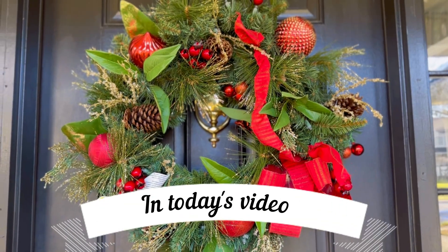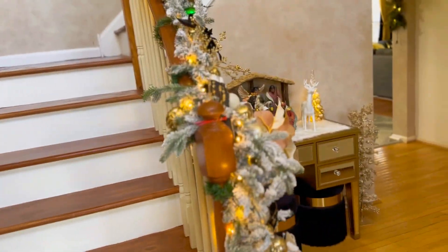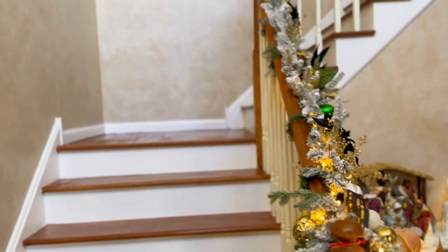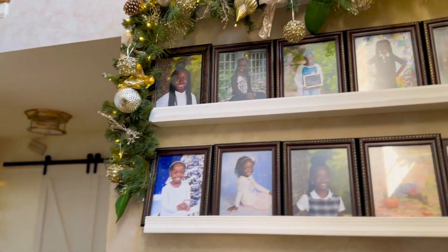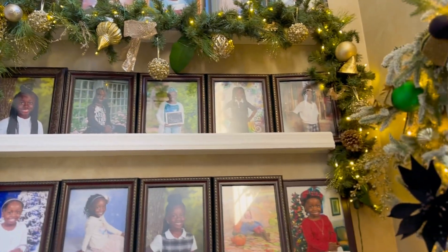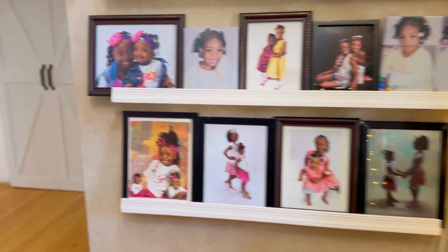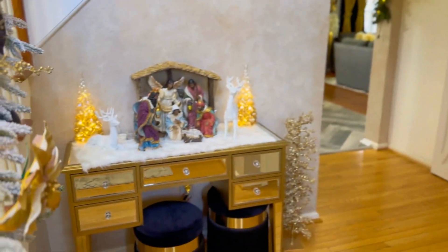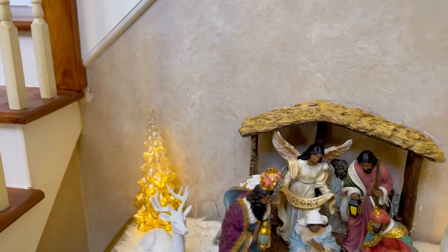Hi guys, welcome to Johnson Home Decor. If you are new here, my name is Mandel. In today's video I'm gonna be giving you guys a house tour. When we enter from the front door, to my right is gonna be the picture wall, and then as we move forward, here is where I have my nativity scene.